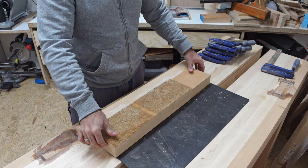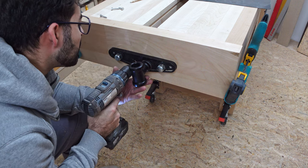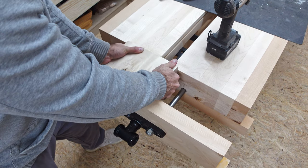In the end, the vise turned out to be amazing and the power it had to clamp wood was just incredible. I didn't even use any rubber to enhance the friction and still there was no way a piece of wood would move.